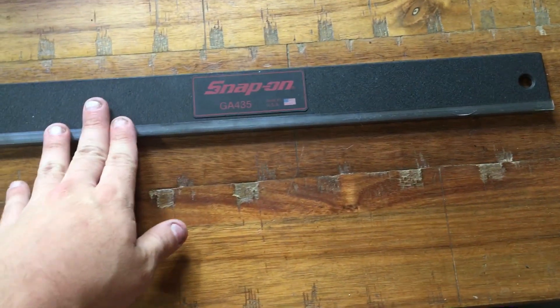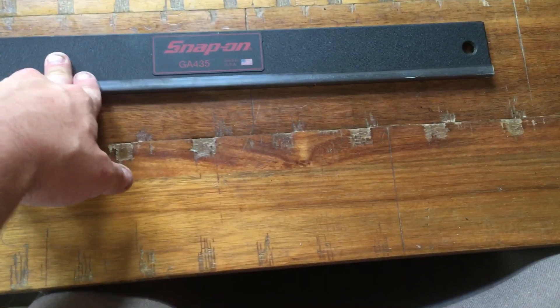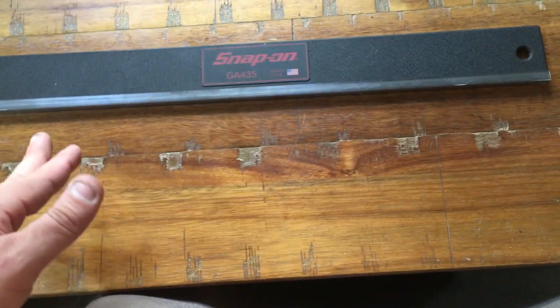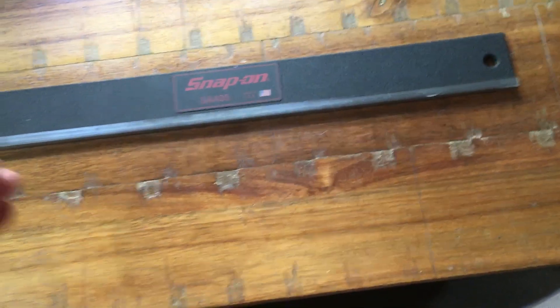So in light of that, I figured I'd talk about something else you should bring with you when you're going to buy a head or a block. Besides checking the cylinders for damage, you also need to eyeball the deck. Deck warpage isn't as prevalent as head warpage, but it's still a good thing to check.